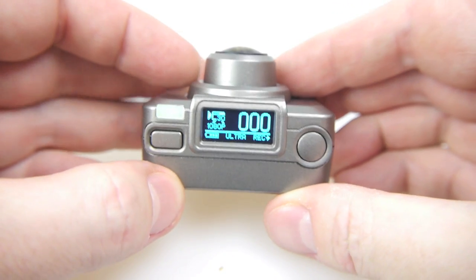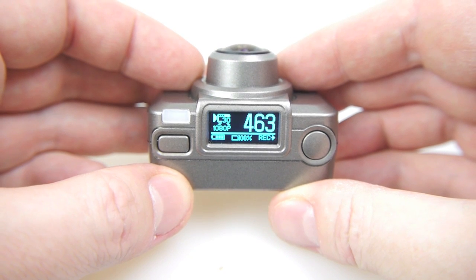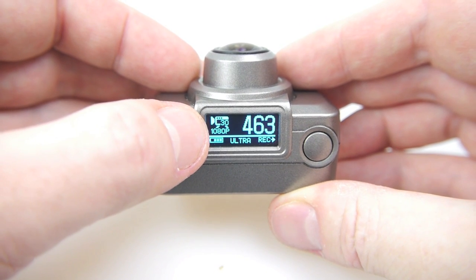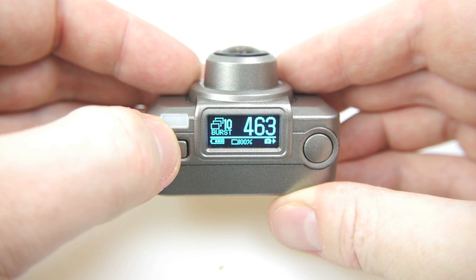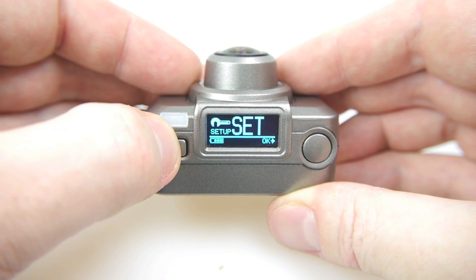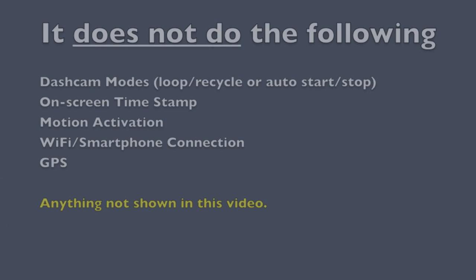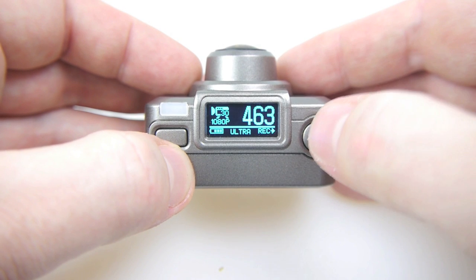The first thing that should smack you in the face is how bright and sharp that tiny OLED screen is — it's very clear and easy to understand. To start with we're in video mode. Pressing the power button again takes you into photo mode, then 10 photo burst mode, time-lapse mode, countdown timer mode for taking self shots, and then into the setup menu — and that's it. That's everything it does; there's nothing else hidden in there.